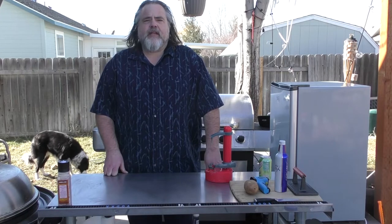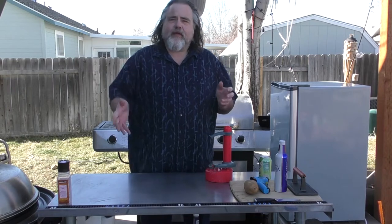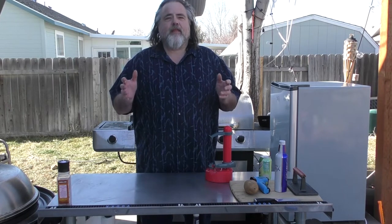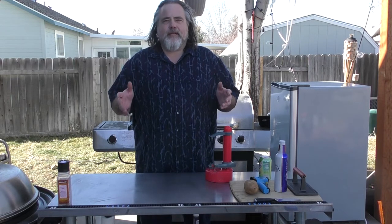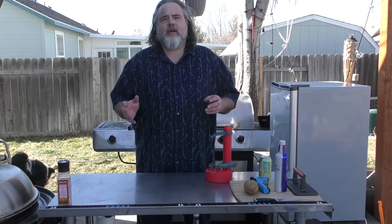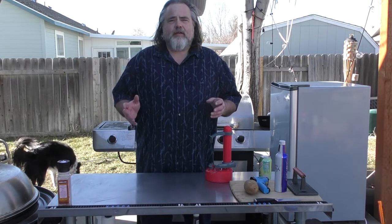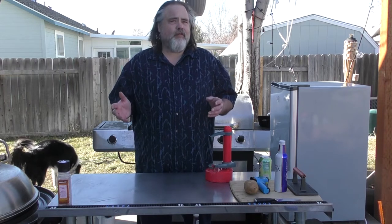Hey everybody, Mike Wolford here from the Dude's Kitchen. Today we are doing kind of a prelude to another episode — we're going to attempt to make the world's longest potato peel. I looked it up online and it doesn't really tell me how it was done, but all it tells me is that it was 62.1 inches, a little over five feet.